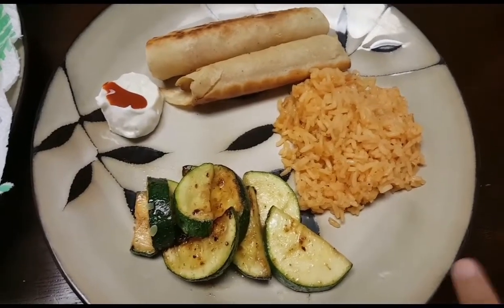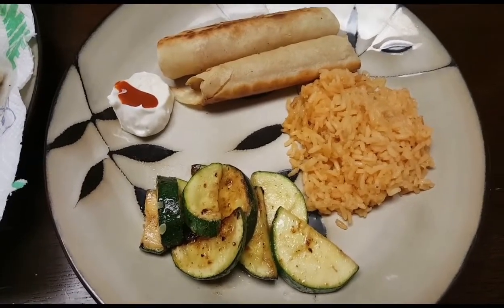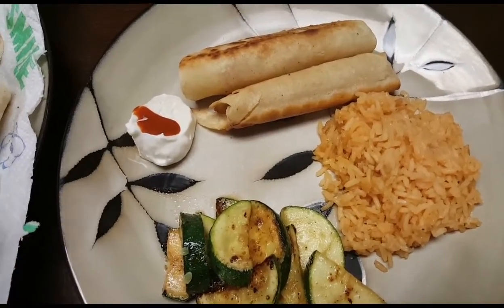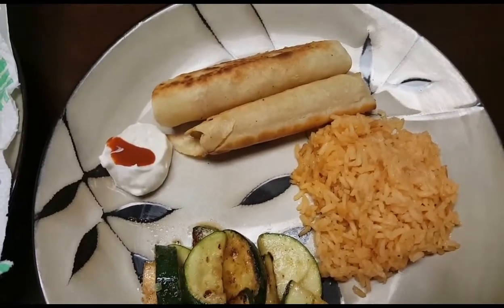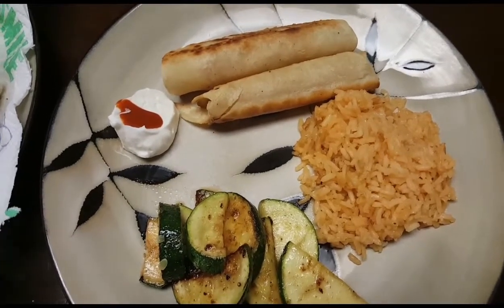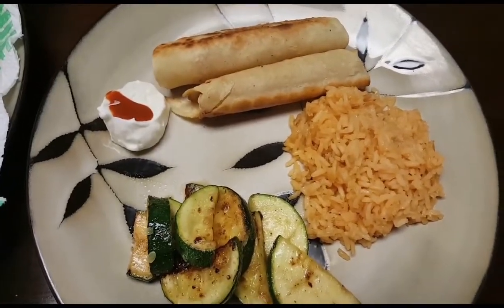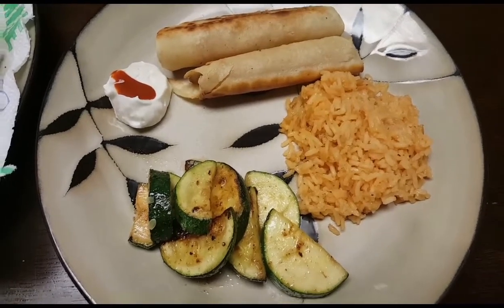So this is what's for dinner — some Spanish rice (link to that recipe is below), some zucchini sautéed in a little olive oil, garlic powder, salt and pepper, and the flautas. I don't like sour cream so I use mayo with a little bit of hot sauce. We usually serve flautas with lettuce, tomato, a little lime and salt, but today I'm just serving with tomatoes. Thank you for watching, bye!